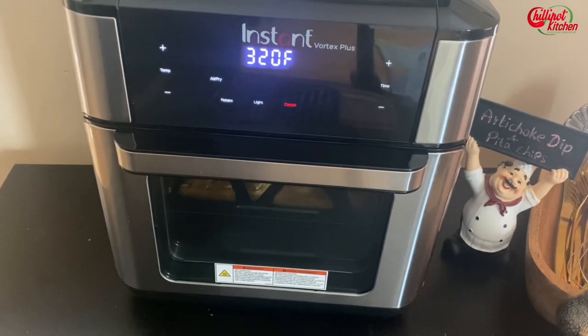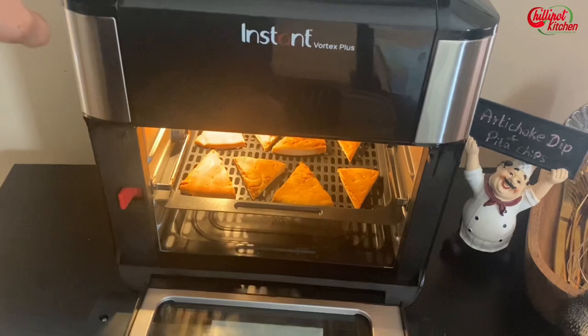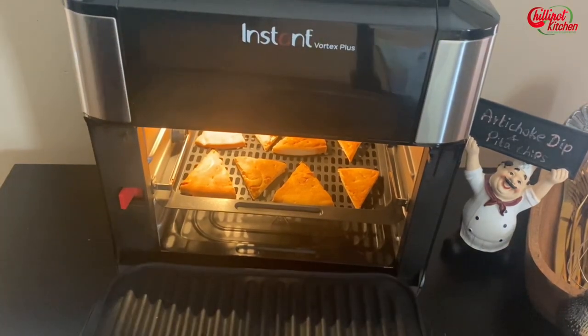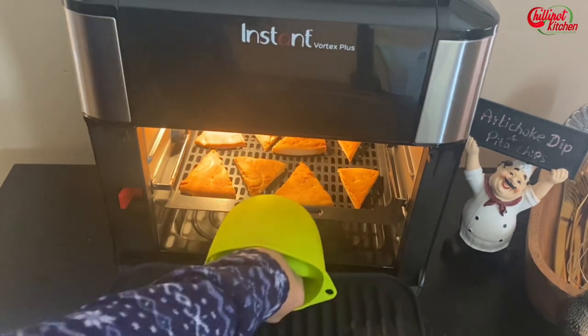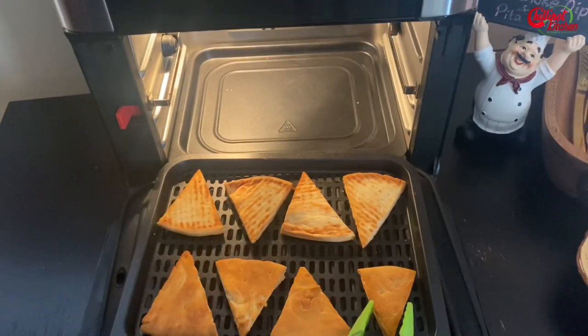Fry them until your desired crispness. If you're trying it for the first time, just try with a couple of pieces to find the right time in your air fryer before making a big batch. These chips are best served immediately, but leftovers can be stored in an airtight container in the pantry for up to three to five days.